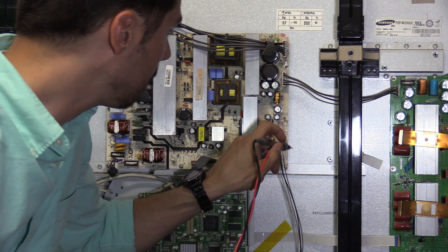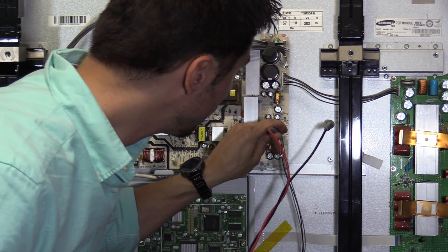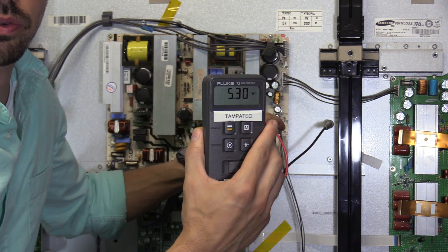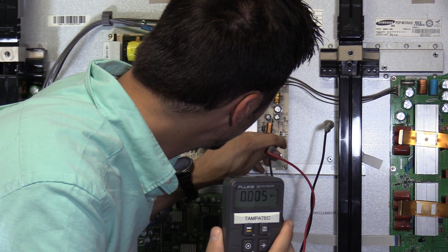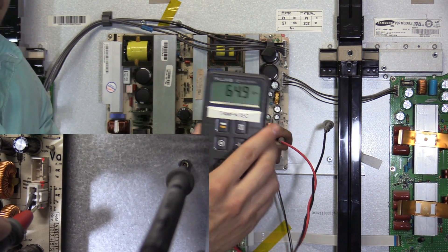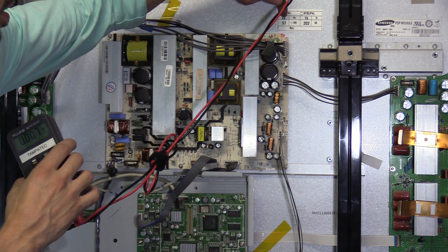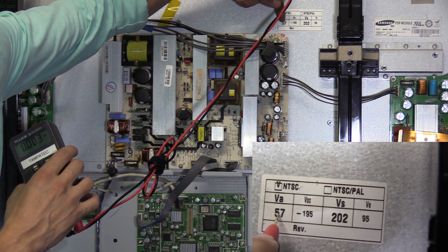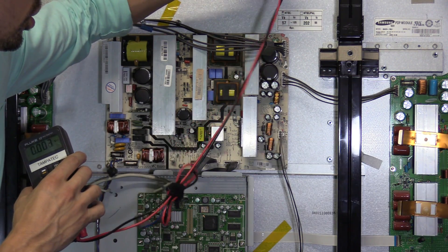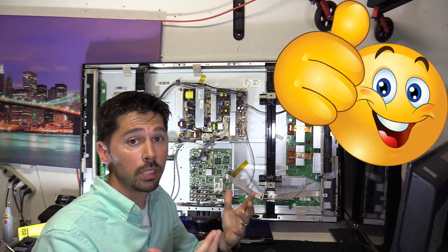Next we check the voltage going to the buffer board down below — we are getting 5.3 volts. Then the VA voltage is 64 DC volts, which is a little high since it should be around 57, but 64 should be okay.